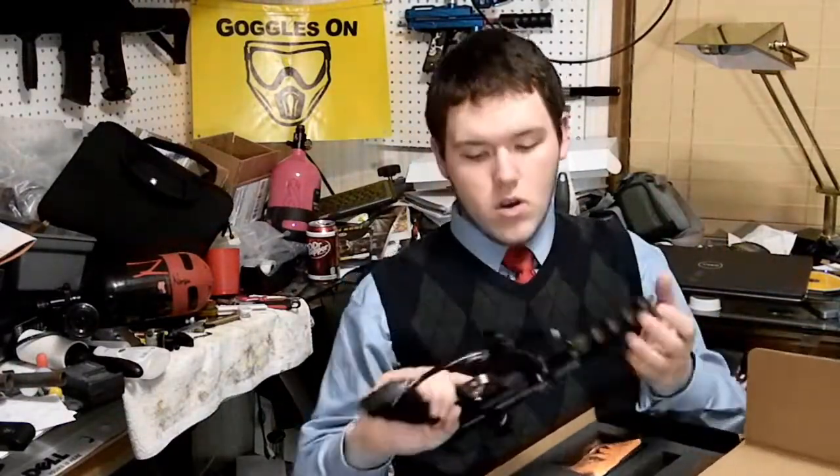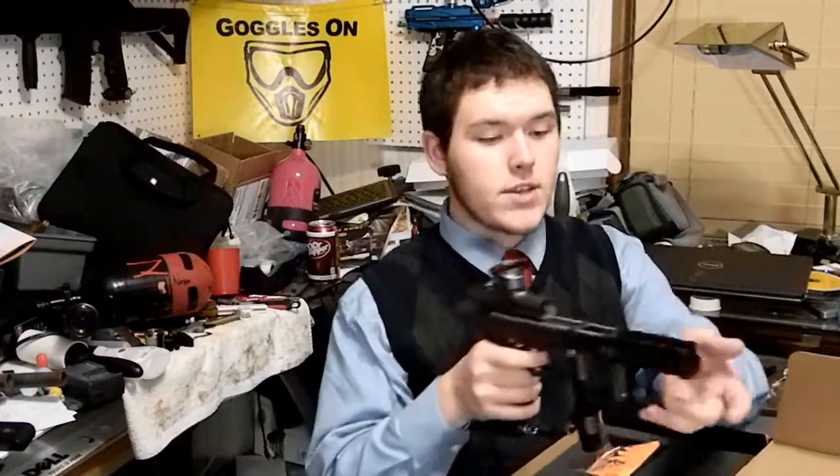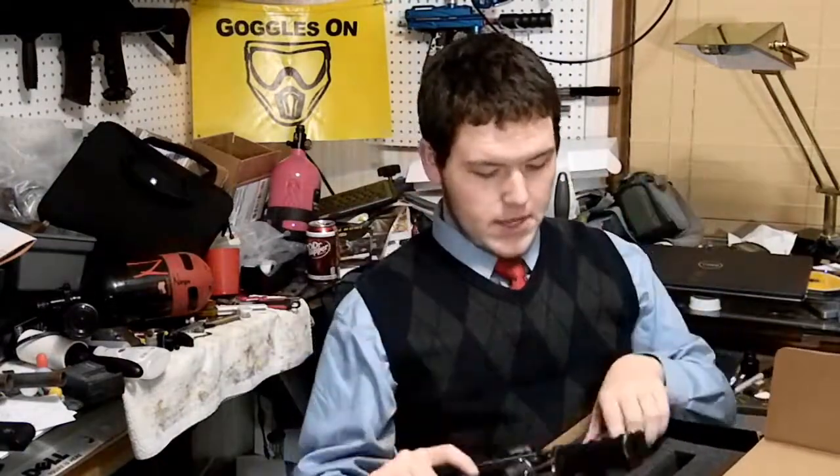It obviously has no flaws at all. You can instantly tell from these guns, you know, nothing wrong there.